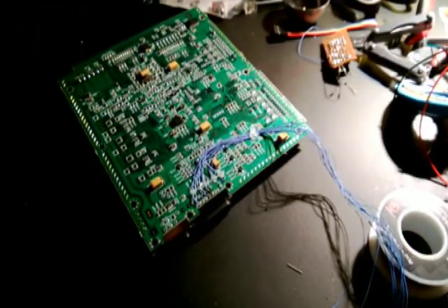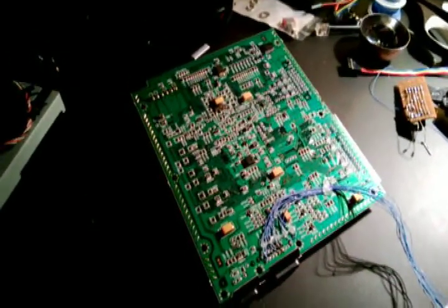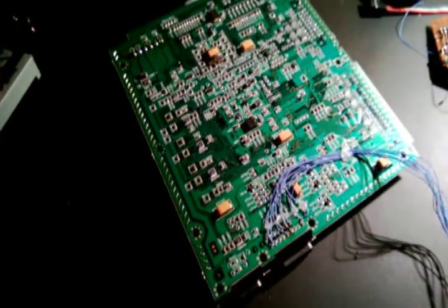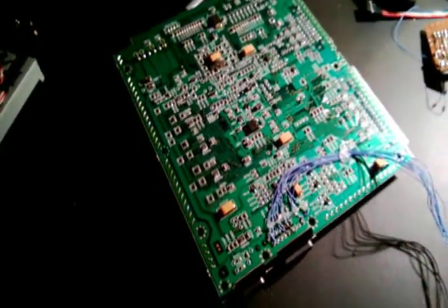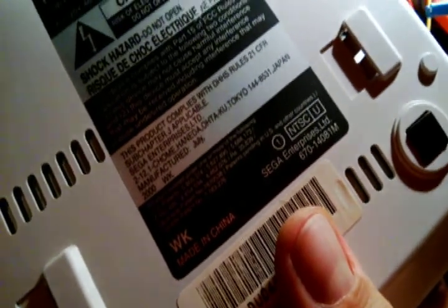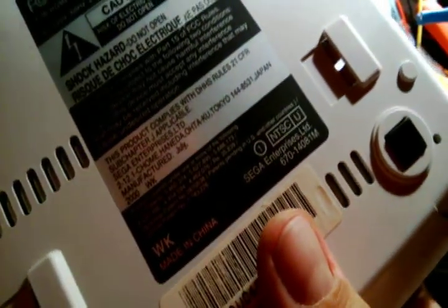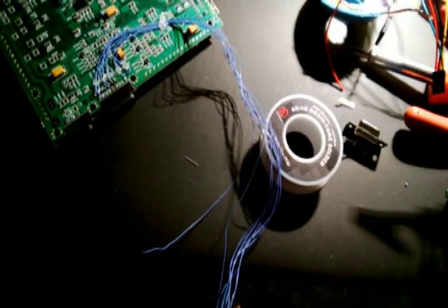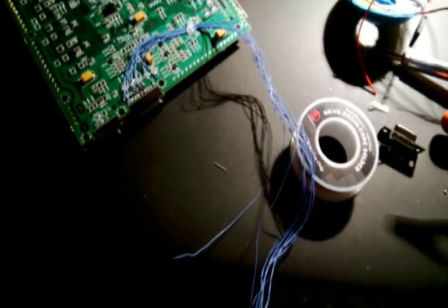I don't know if that's true for every Dreamcast or just a certain revision. Looking at it here — I think this is revision one, and there's also a revision two. It's NTSC, it's a US model. I don't know if that makes a difference, but it does work completely without the board.